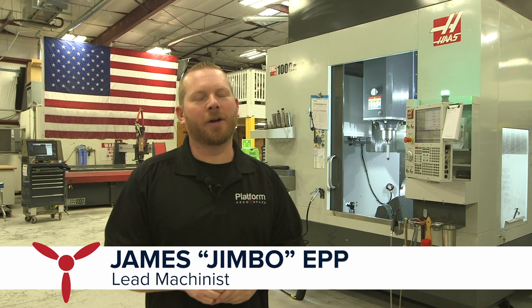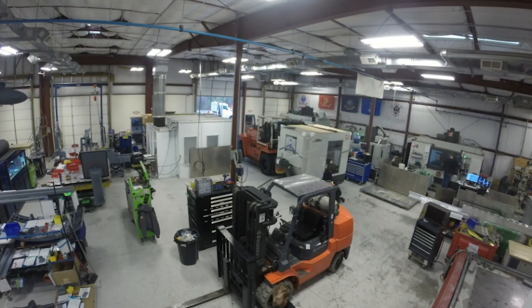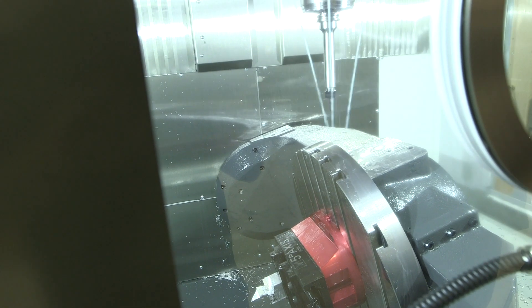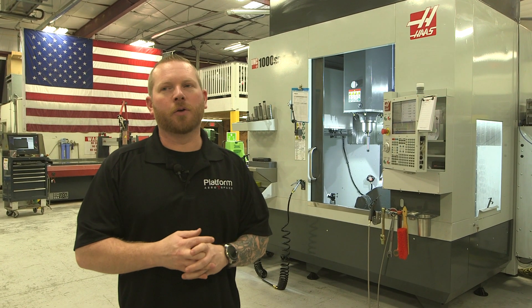Here at Platform Aerospace we're super excited to announce our new arrival — the UMC 1000, just received from Haas. This is their latest and greatest machine: a large-volume, full five-axis machine. It's the biggest one they make right now, able to machine a part that's 34 inches in diameter by 28 inches tall, which is a pretty big deal compared to what we had before.